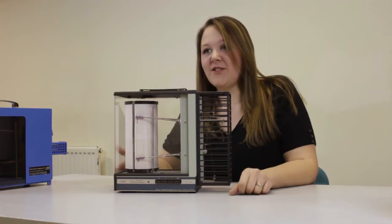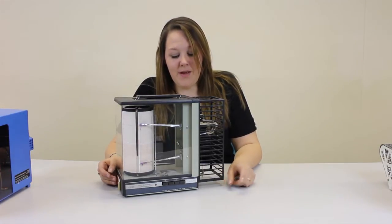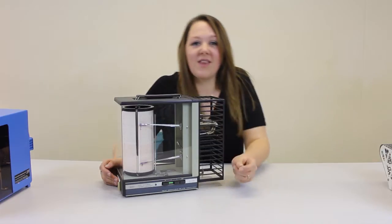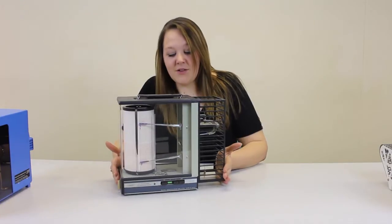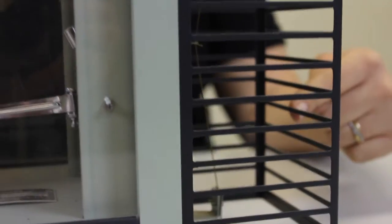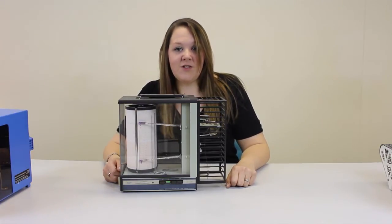A thermohydrograph measures the relative humidity and temperature by plotting it on a graph. This is useful to take spot measurements or an overall environmental view of your space. This model works by turning it on using one of these buttons, whether you want to set it for a day, a week, or a month. You can see it's on by the flashing light. It works by the two pens moving on the graph. There is a biometal strip in this cage that reacts to the temperature and some hair that reacts to the moisture content and therefore gives a relative humidity. The temperature is measured in Celsius and the relative humidity is as a percentage of the moisture in the air.